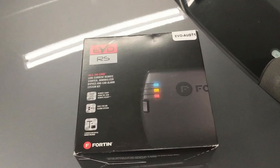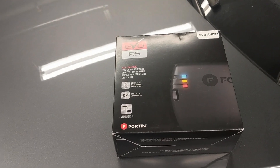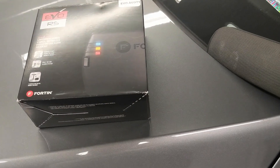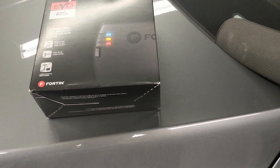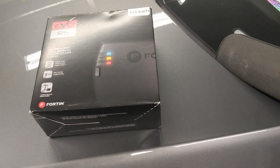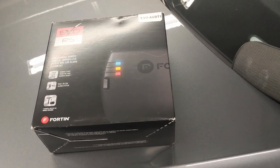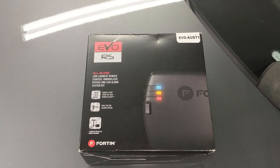In order to install yourself, you need to have a Flashlink updater that Fortin sells and you download their software. You need to have a Windows PC and you can put the latest firmware, program it exactly how you want — whether you want it to be a remote start, remote start with alarm. There are a ton of different options that you can select, but you need to have the other piece as well.